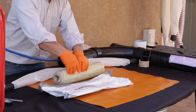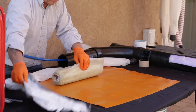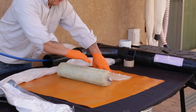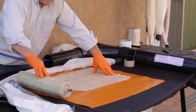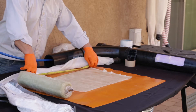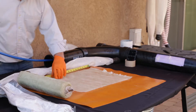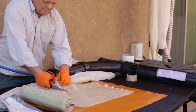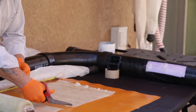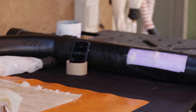The material has got a plastic coating on either side. Essentially what you're doing is unwrapping the material to the length of repair you need. Let's say for this 3-inch pipe it's going to be 18 inches. Cut the material to the length, then roll the material back up and put it back inside the protective sleeve.